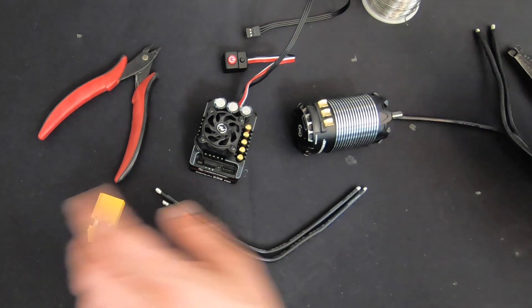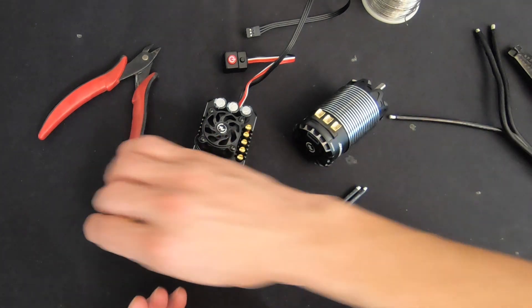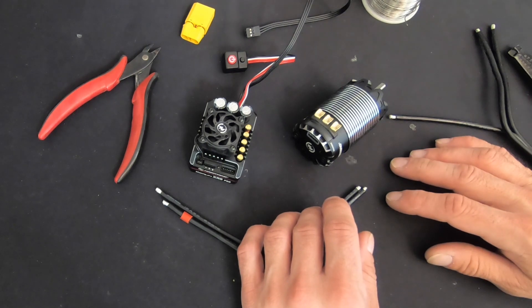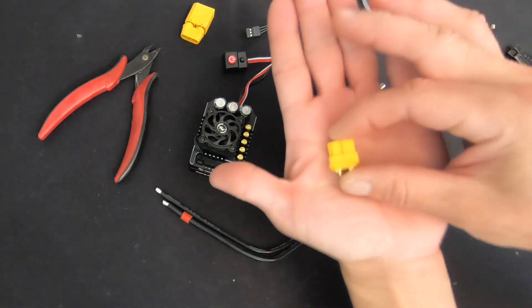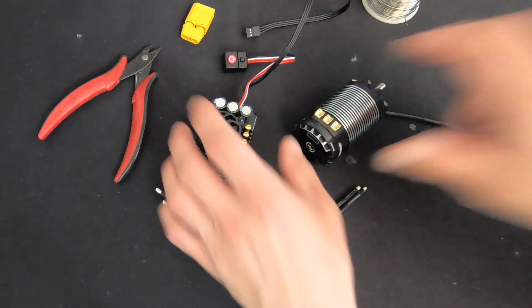We talk a lot about plugs on the tech support lines as far as what plugs to use. I highly recommend the AMASS branded XT series of plugs. For lower power stuff like rock crawlers, you can get away with XT60s. The XT90s are good for everything else, and if you're going big power you can go all the way up to XT150s and even bigger.